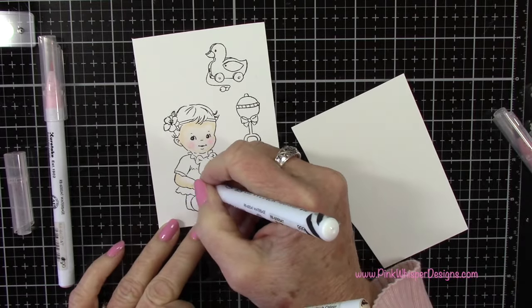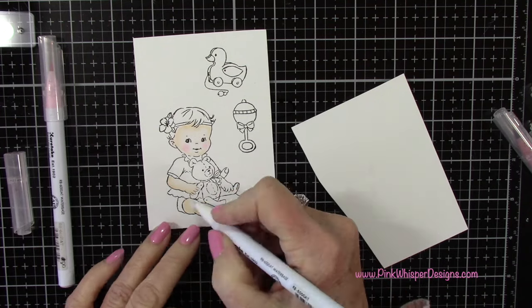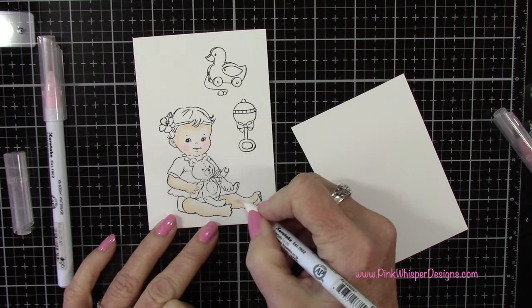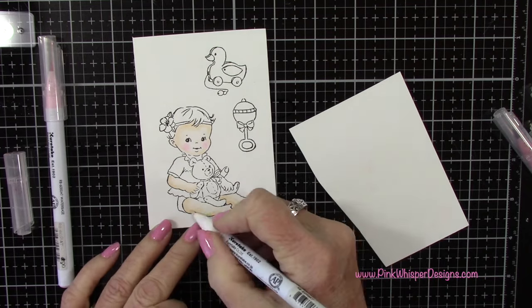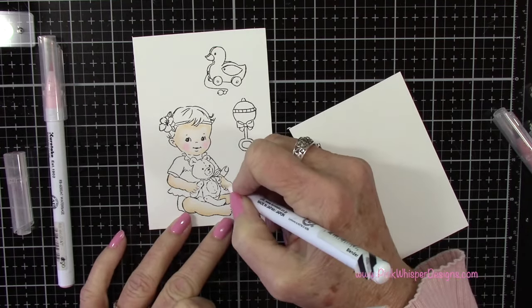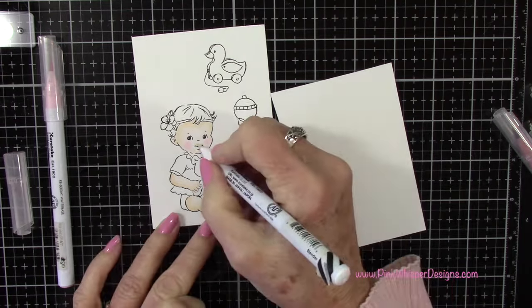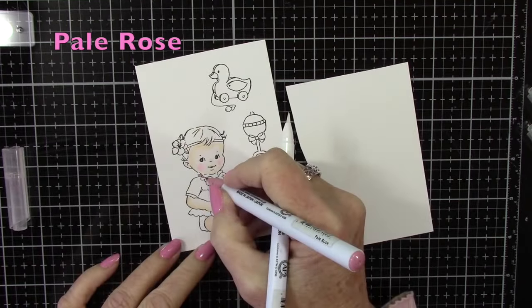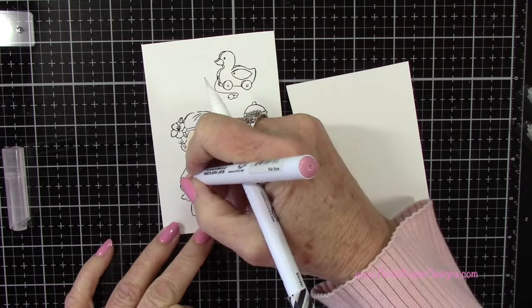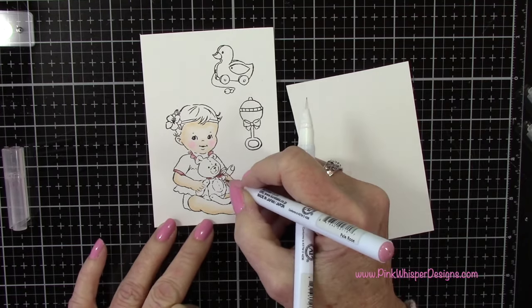To create the background today we're going to have a bit of fun. We're going to be using a Tim Holtz Sizzix die and this is actually from his 2023 Halloween collection. I always like to use things in different ways, so I keep all my dies out to try to use them outside of that holiday for something a little bit different. When we use this layered die today we're going to get this beautiful soft baby background with the dots, and then we'll be filling in some of those dots with sequins. So don't put away your holiday dies.